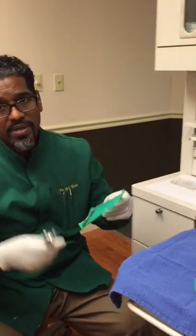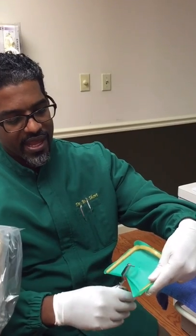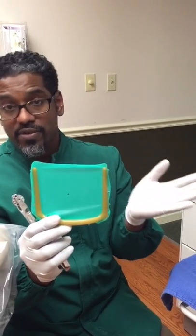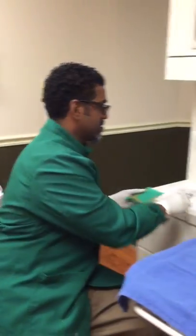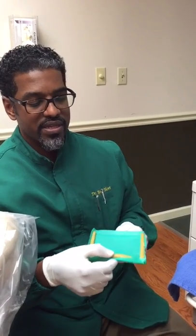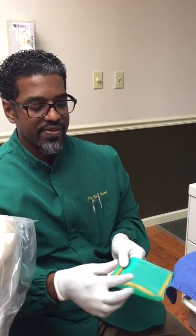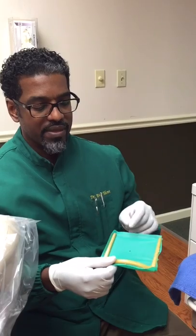Then use your rubber dam punch, and when you punch it, you want to make sure you punch it right in the center. The cool thing about punching it in the center is that it's a universal punch — you can use it for lower and upper teeth. For the lower teeth, it goes straight down, just like you would see it here, and this bow represents the chin rest. So you put that on the chin and it will be properly angled.